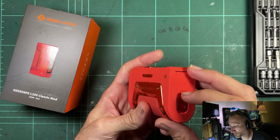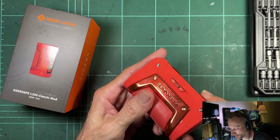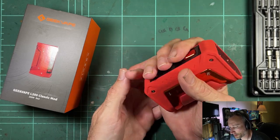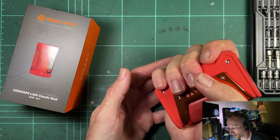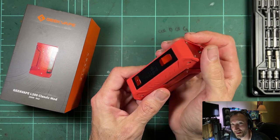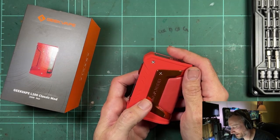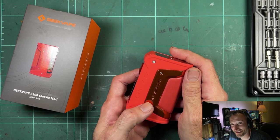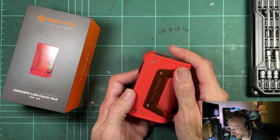I forgot to mention this is a dual 21700 instead of the 18650, so it is a chunky unit — just a handful of mod, heavy. If you threw this at someone you'd do them some serious damage. As for the color, it looked better in the pictures — that's all I can say.